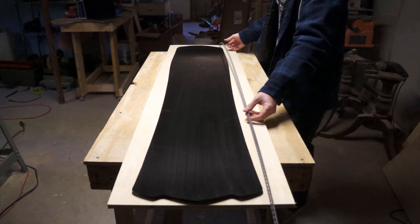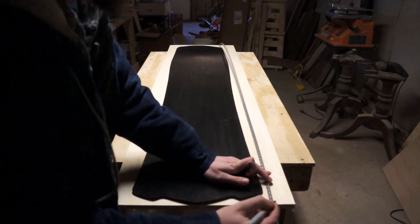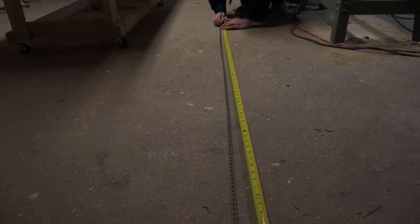My plan was to start at the center of the nose and bend the wire around to both sides. To give myself a reference point, I marked the center of the nose and the center of my length of wire. If I kept those marks lined up, my curves would stay aligned with the base sheet and make my life much easier.